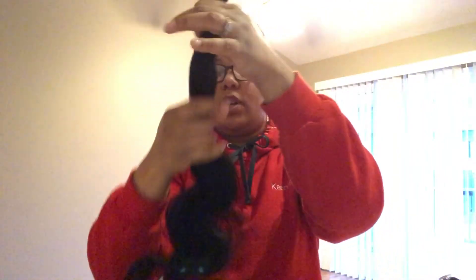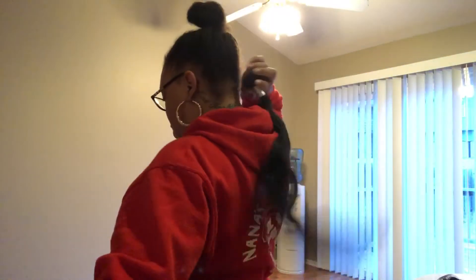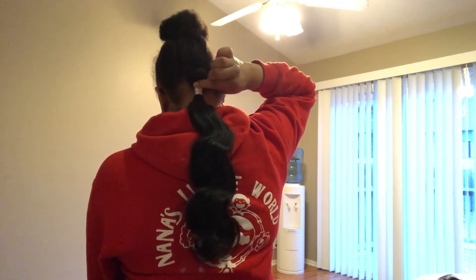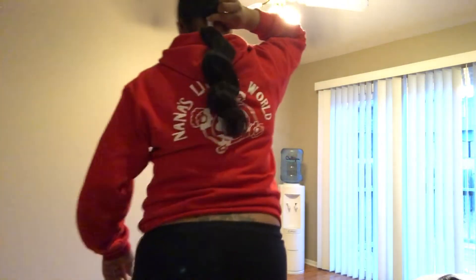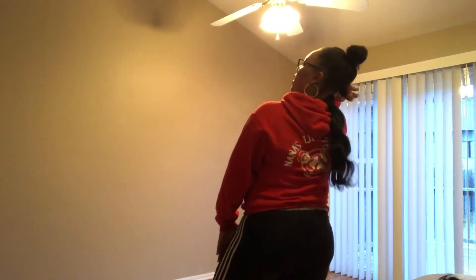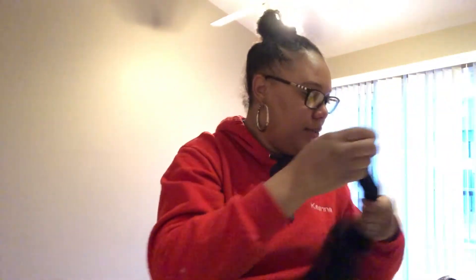Right here we got a nice 20-inch — soft, luxurious, shiny. Here are the wefts on this one. This is the 22-inch right here, so the 22-inch is more likely to be in the back. Right here, a 22-inch — that is where it will come. That's how we're rocking with this.